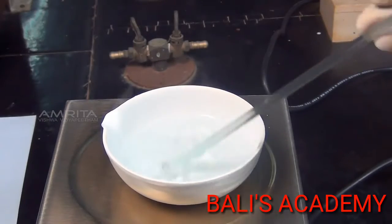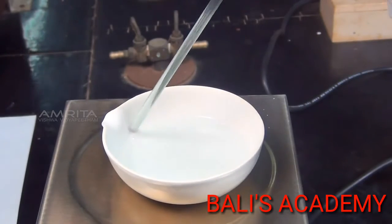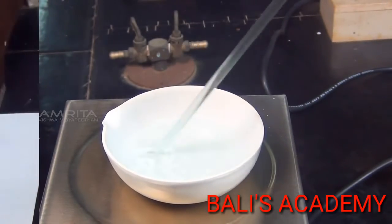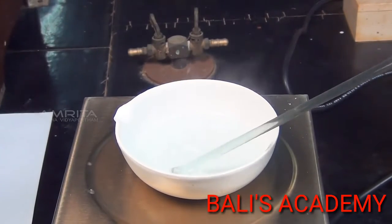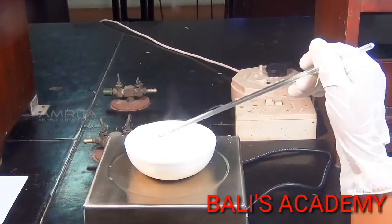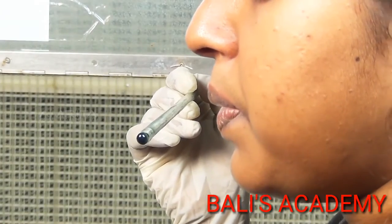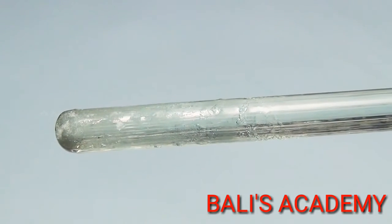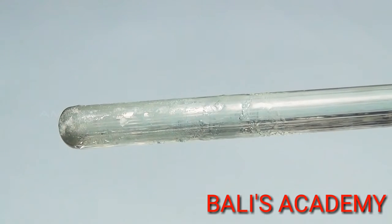To avoid crust formation on the side of the dish, stir the solution continuously with a glass rod. When the volume of the solution is reduced to about one half of its original volume, take a drop of the concentrated solution at the end of the glass rod and cool it by blowing. Formation of a thin crust indicates that the crystallization point has been reached.